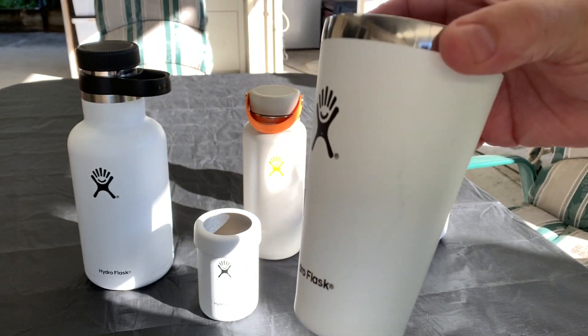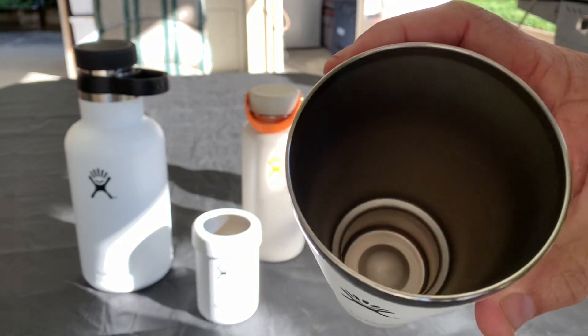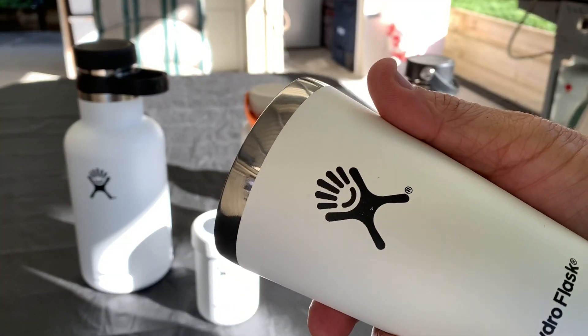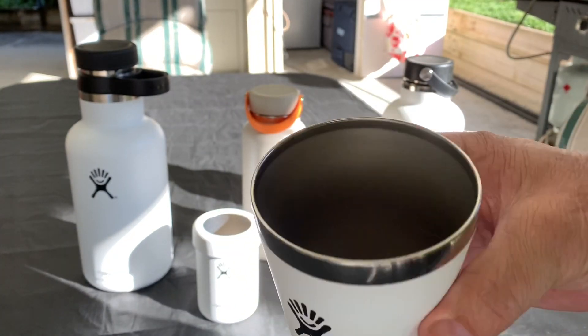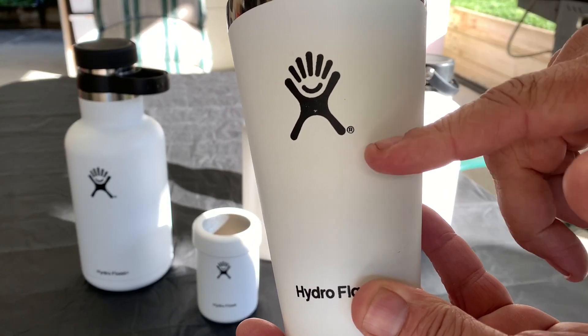They keep cold, or you can use it for coffee and cups of tea and they keep hot. The hot doesn't penetrate through to the outside. I'll show you how well insulated these cups are.